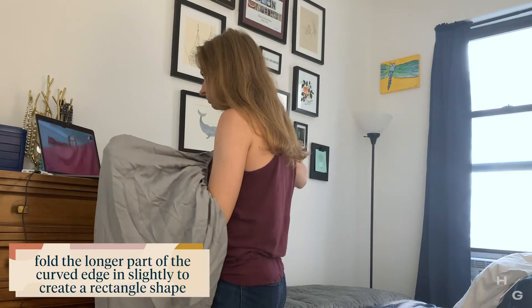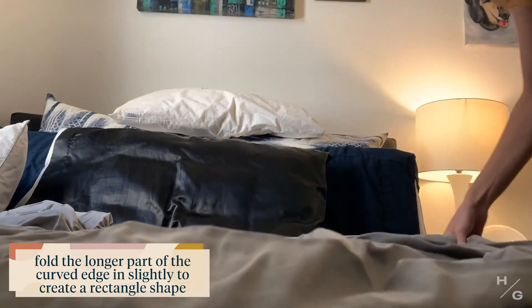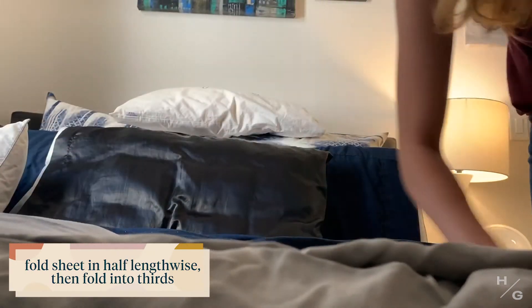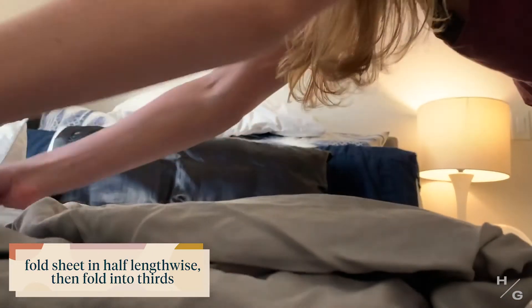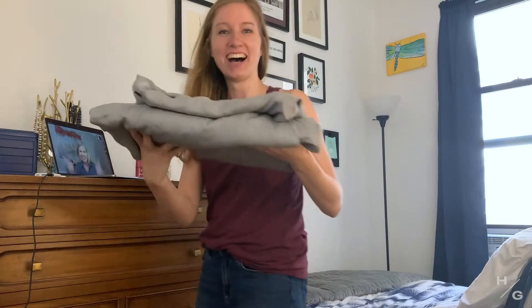Lay this down on your bed with the elastic at the top. Fold the elastic in so that it makes like a rectangle. Fold the sheet in half lengthwise — hot dog. Now you're going to fold it in thirds. It's not perfect, but it's so close. Look at that. Oh my gosh, that looks great!